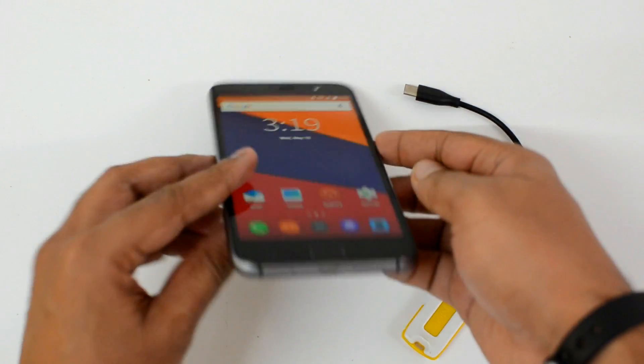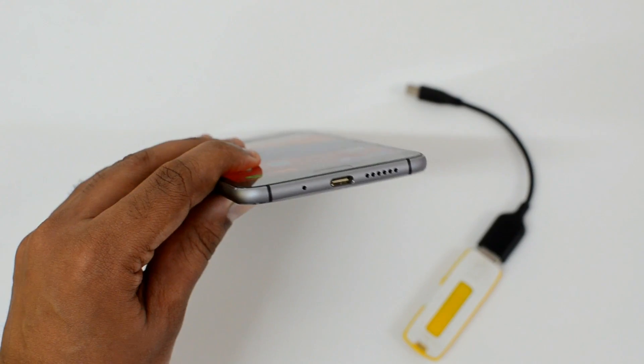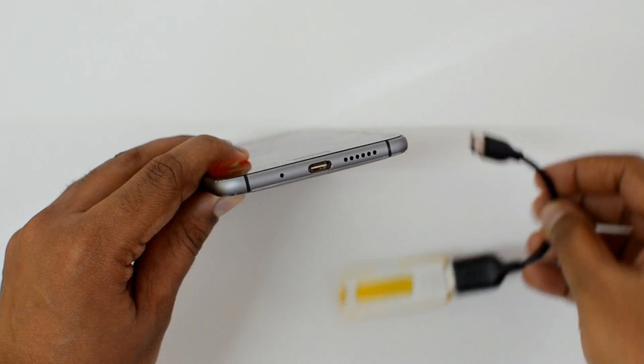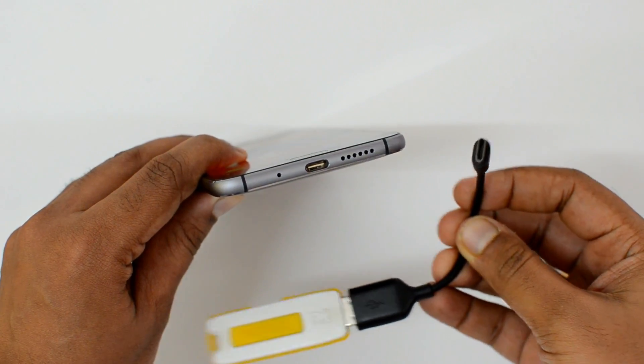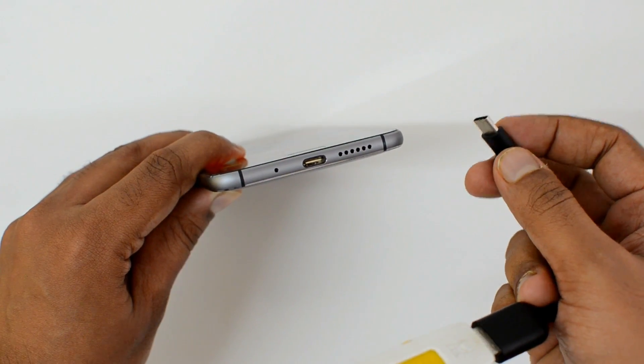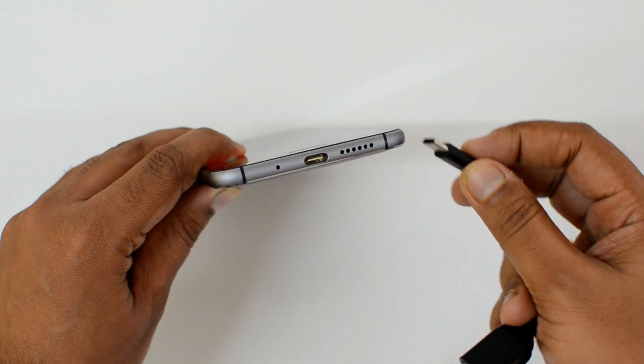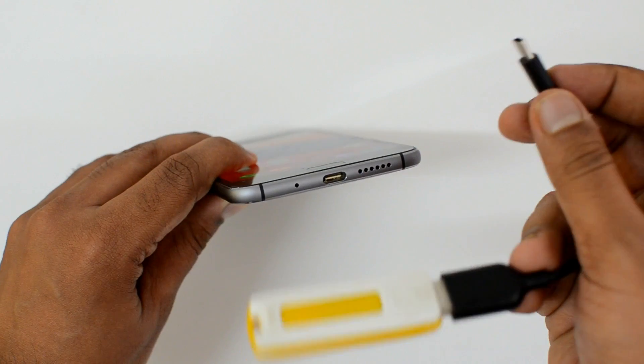This phone comes with a USB-C type port, not the normal micro USB port. So we have an OTG cable with a USB-C type connector — a regular OTG cable with micro USB 2.0 will not be supported. We need a USB-C type OTG cable.